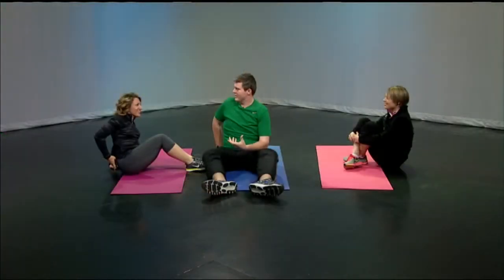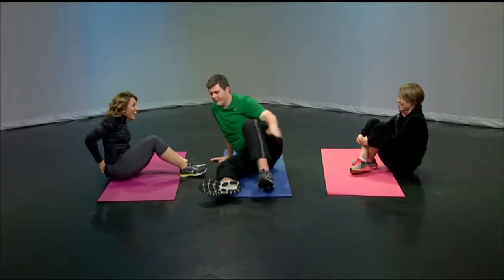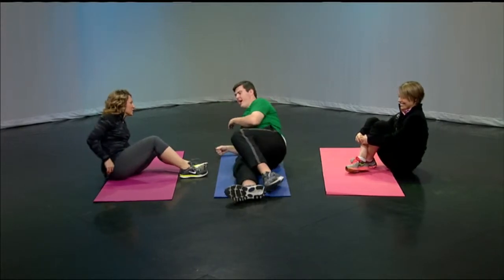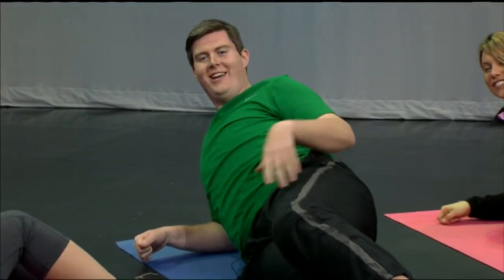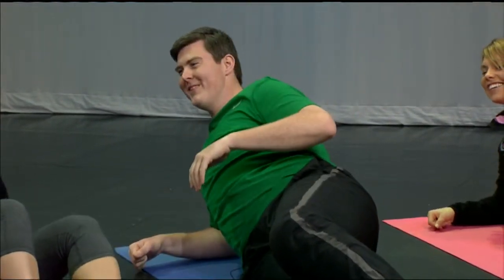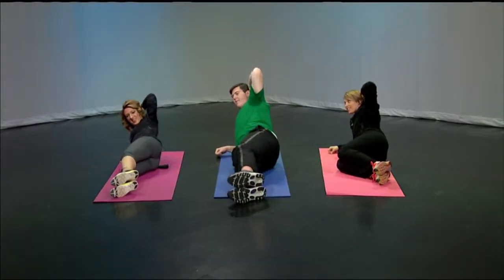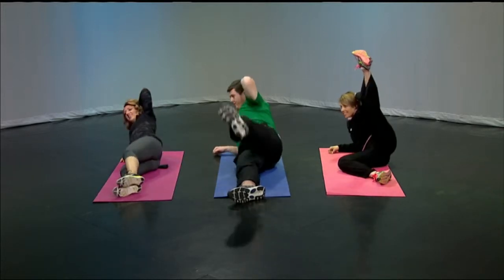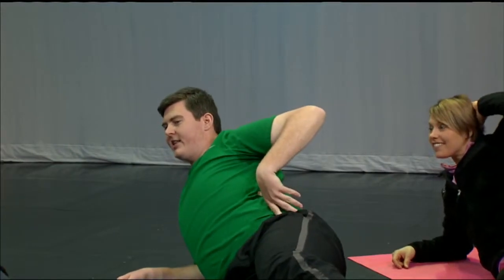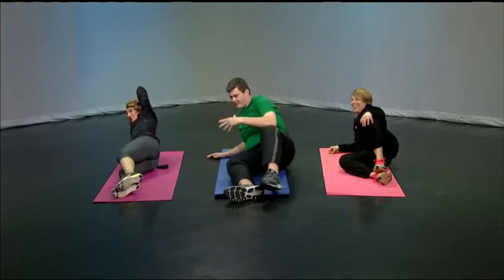The next exercise is called a side jackknife. It sounds scary, but it's actually pretty easy. You get into a supermodel pose with your elbow down — you put your hand behind your head. Basically, what you want to do is lift your leg and bring your elbow to your knee, all at once. You can really feel it in the side. You want to do that 15 times on each side.